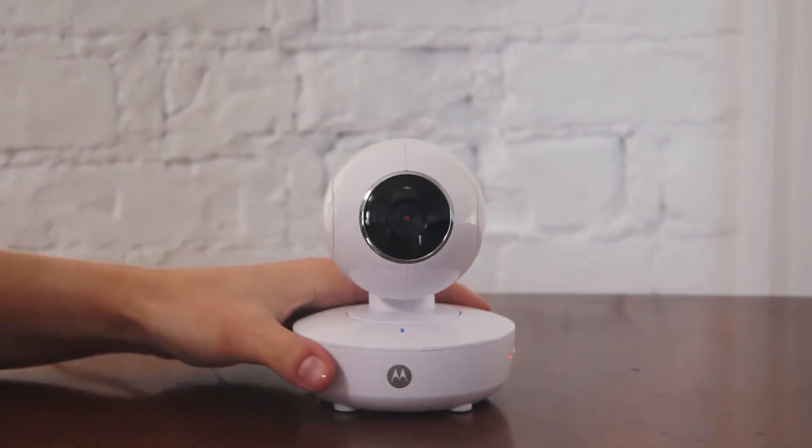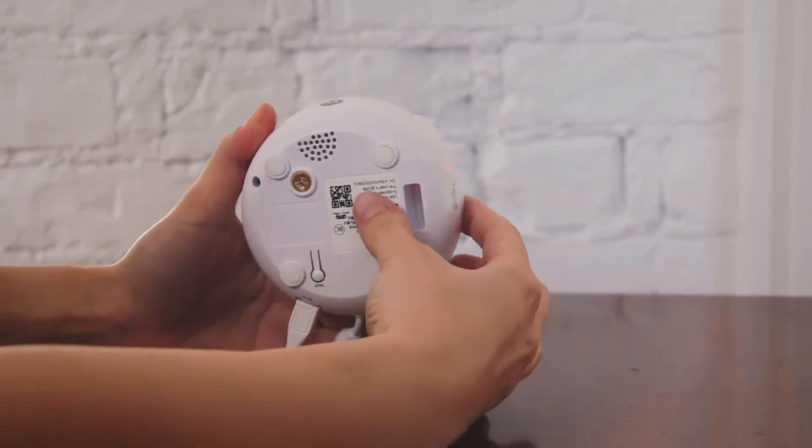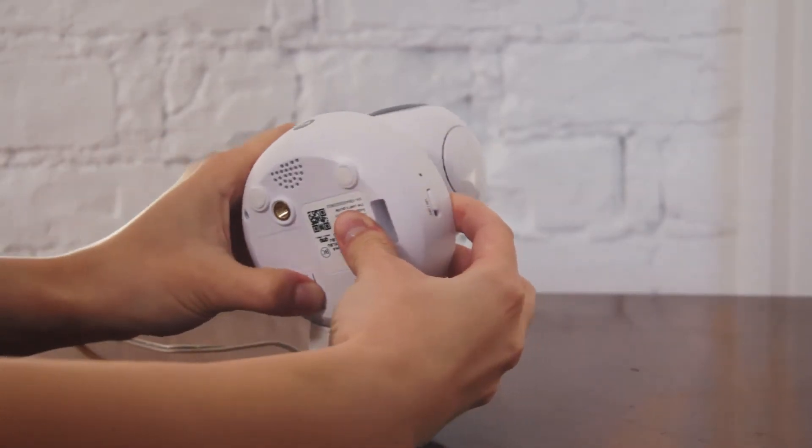Hello and welcome! Start the hard reset of the camera by holding down the pair button. Turn the camera off while holding down the pair button.